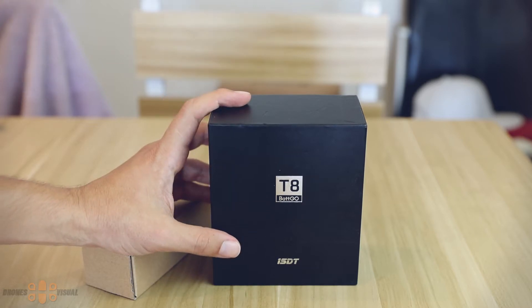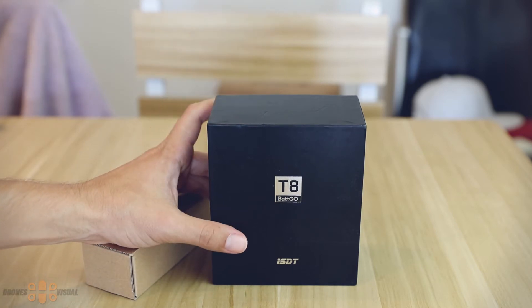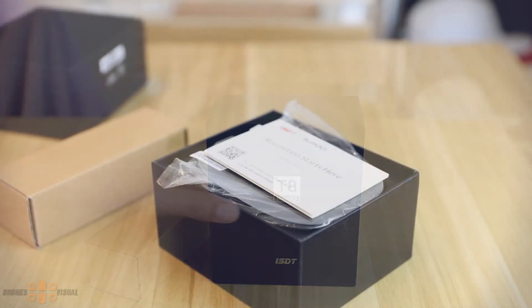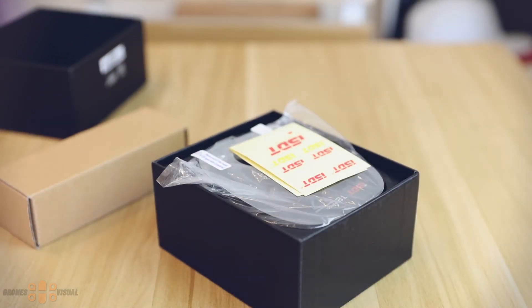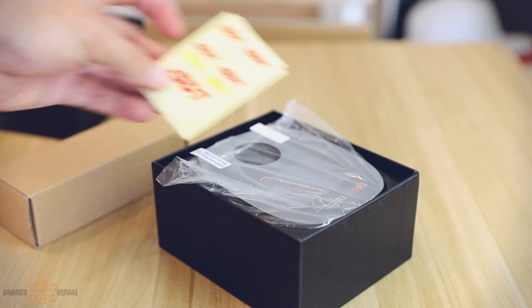As you can see, the product I'm referring to is the ISDT T8 smart balance charger. Let's start by taking a look at what we get inside the box. Inside the box we get the instructions manual, which is very — and I mean very — basic. Then we also find some stickers that I'm probably not going to be using because there's not really a space on the unit to place them, but you could use them somewhere else if you want.